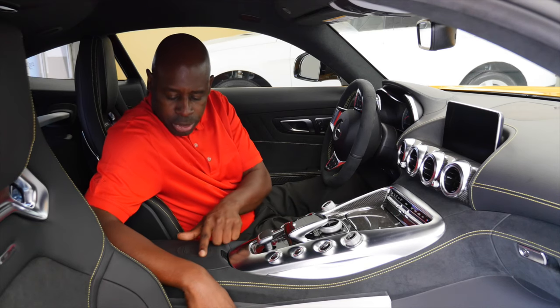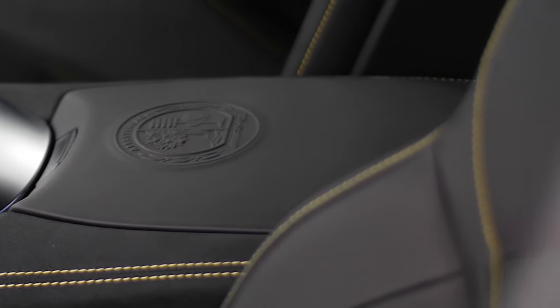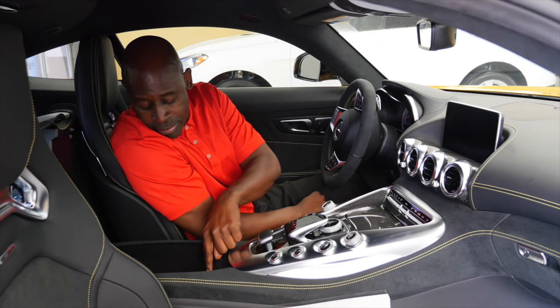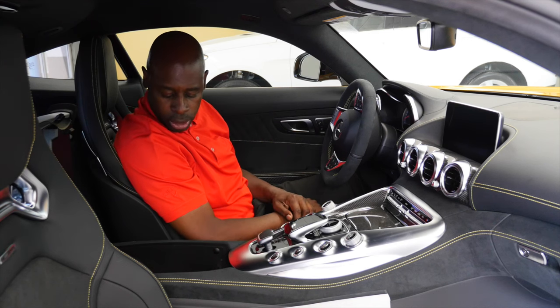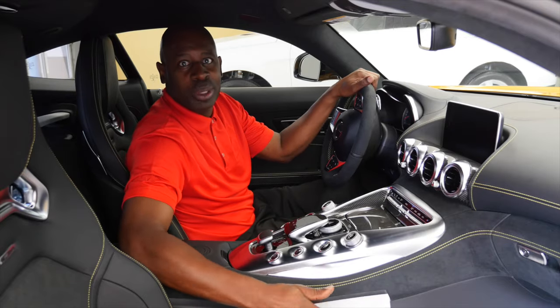As an AMG, you have the AMG Affalterbach pressed logo here in the center console, with storage inside. It is a Mercedes, so it's a comfortable car with USB ports and an SD card slot for MP3s as well.